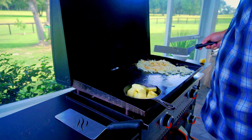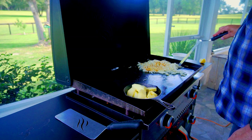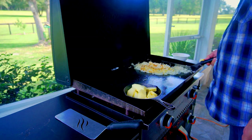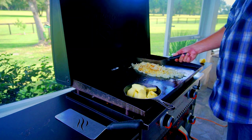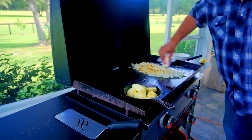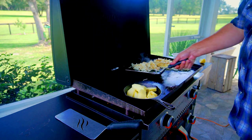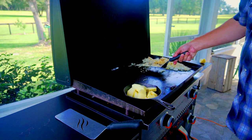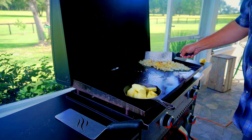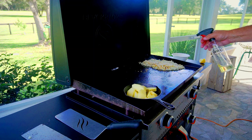Look at me already messing with the hash browns — this is after about five minutes. Just leave them alone! I have such a hard time with this. I moved them over and decided to put down some more butter, just to give them more flavor. You definitely want to make sure you have plenty of butter and some oil as well to keep them from drying out. Put them on top of that butter — you can hear that sizzle — spread them out, and now we'll try to leave them alone again.